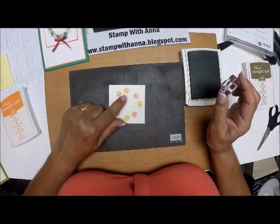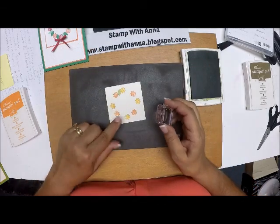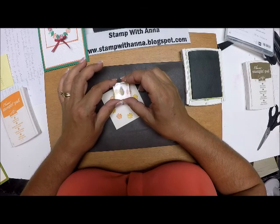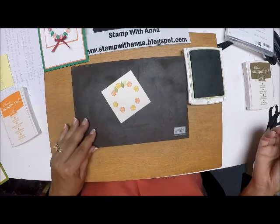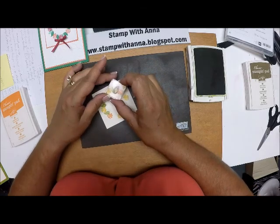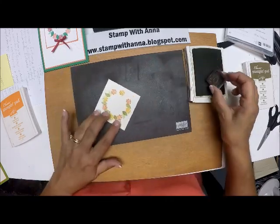Where there's one smaller space between flowers, I'm going to put one leaf — just go in and drop it in. Where there's a larger space, I'll do two leaves — one at full strength, then move it up a little and stamp second generation, so I have two different color tones. That adds a little bit of dimension to the card.